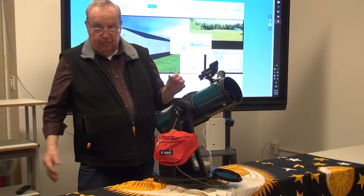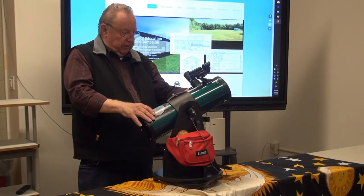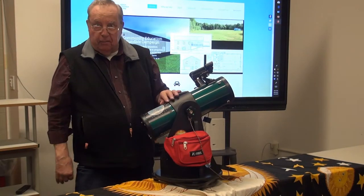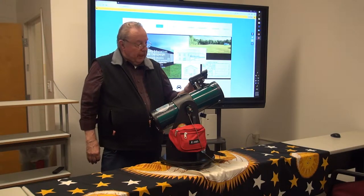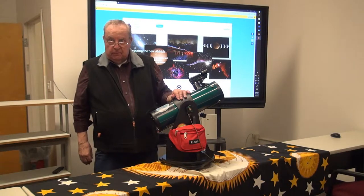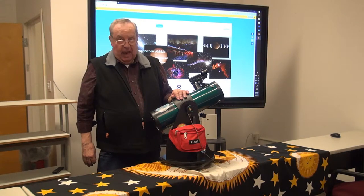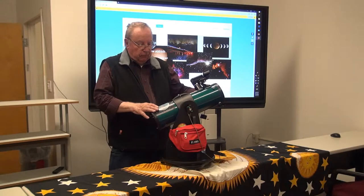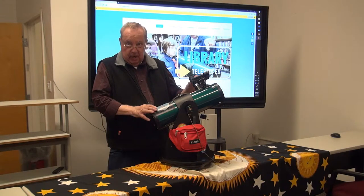Then when you look through the eyepiece, hopefully it'll be there. Start at the lowest magnification, which in this particular case is a 21mm setting, which gives you 21 power. Once you've located your object, you can then rotate the barrel of the eyepiece down to 7mm, and you'll get all the way up to 64 power. This little telescope, with the 4.5 inch, or 114mm mirror, is very capable of observing the rings around Saturn. There are really only two adjustments you need to do: the focusing, and setting your power on your eyepiece.